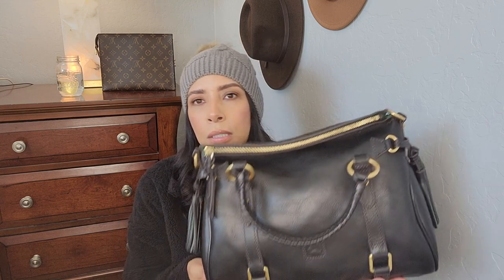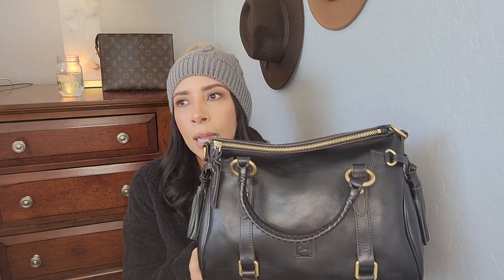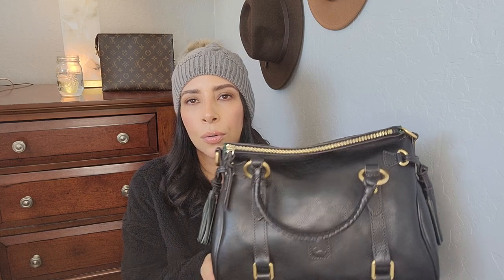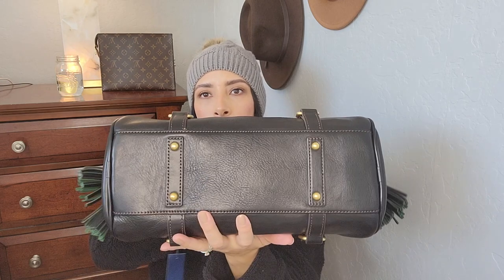I was debating whether or not to get a smaller one or the bigger one, but I felt like the bigger one was just too big because these purses are heavy, and when you add stuff inside it just becomes even heavier. So I like to hold these by the top handle. I'd never wear them crossbody — they're just so heavy — but I do like to use the strap and wear it as a shoulder bag. That's why I like this bag.